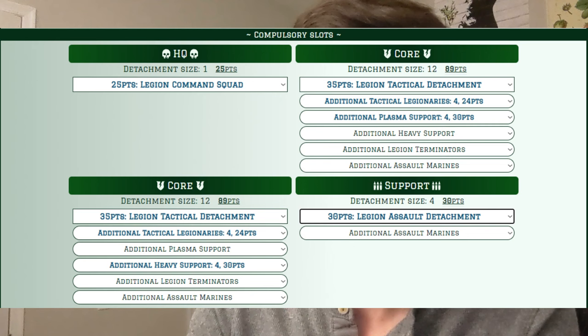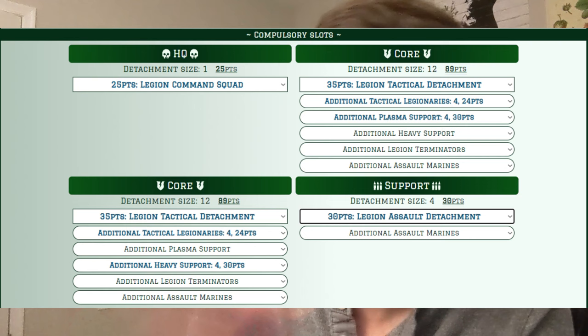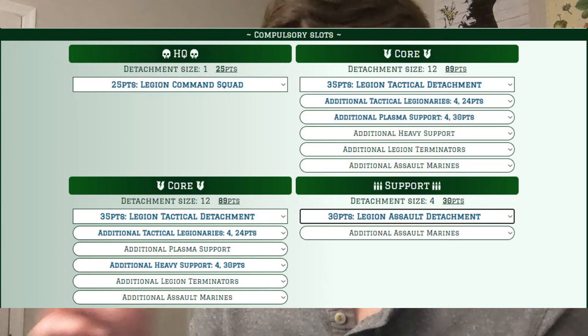With that out of the way, let's talk about the actual units. We're starting with a Legion Demi Company: a commander and two 12-man squads — one dedicated to missile launchers and one to plasma gunners. The commander attaches to the plasma gunner squad, making it 13 bases. The reason is that their short range will put them more at risk, so Feel No Pain and Master Tactician are probably going to get more use out of that squad.